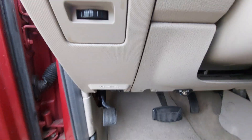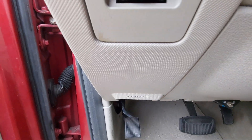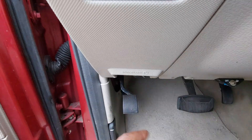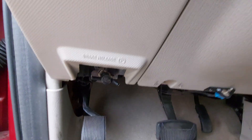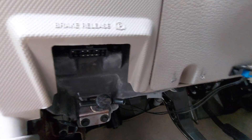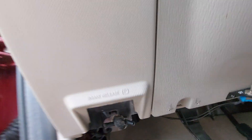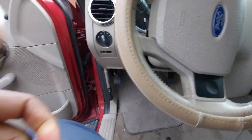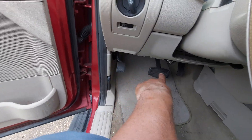If you have a 2007 to 2010 Ford Explorer, you'll see the brake release right here — right under it, you'll be able to see the OBD port. I'll go ahead and show you. There you can see it. So once again, 2007 to 2010 should be in this area, right under here.